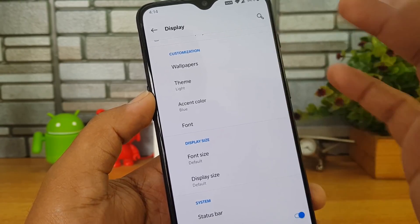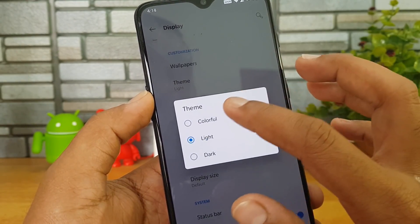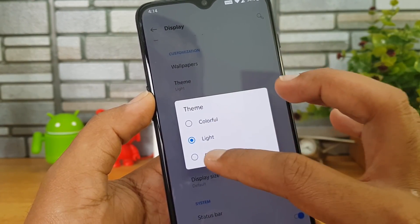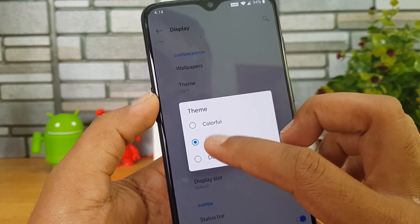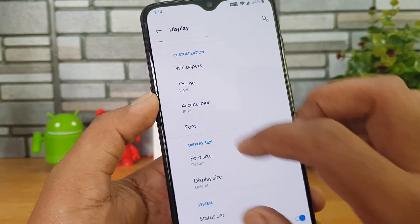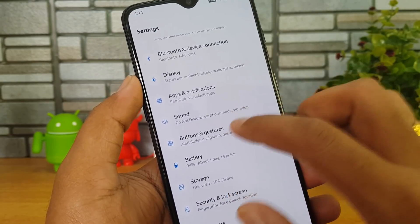You can also change the font size and display size if you want to increase or decrease the size. There are also three themes available: colorful, light, and dark mode. If you want to save battery — since it has an AMOLED display — you can use dark mode to increase battery performance.